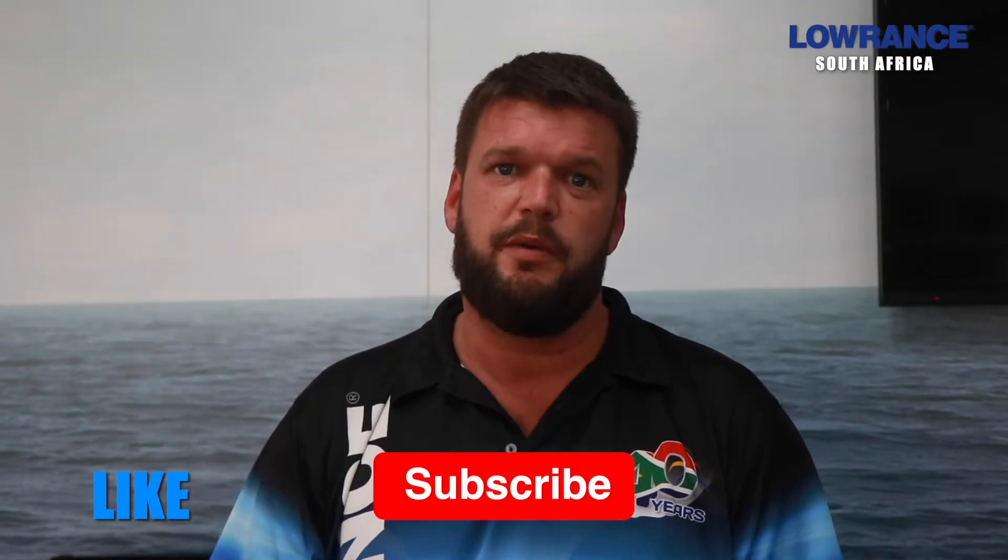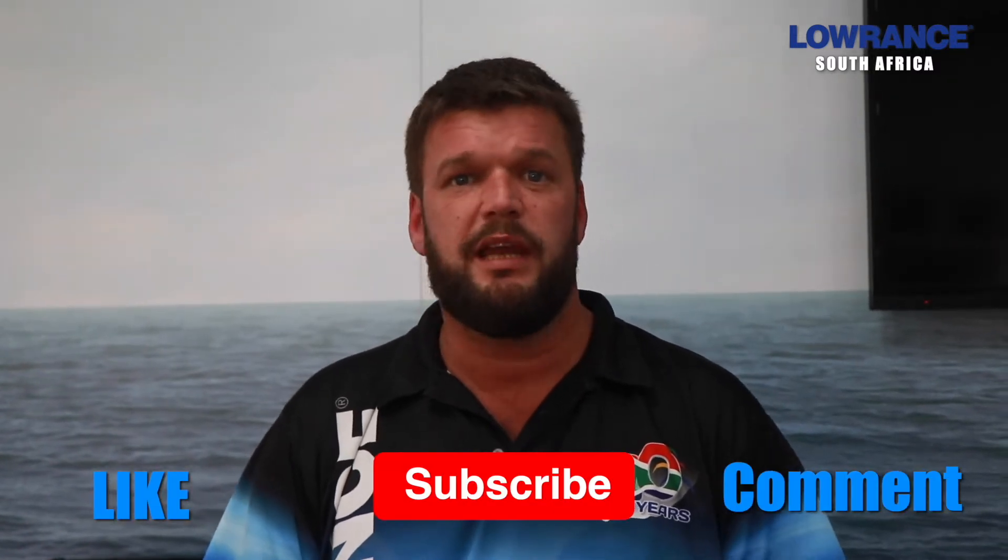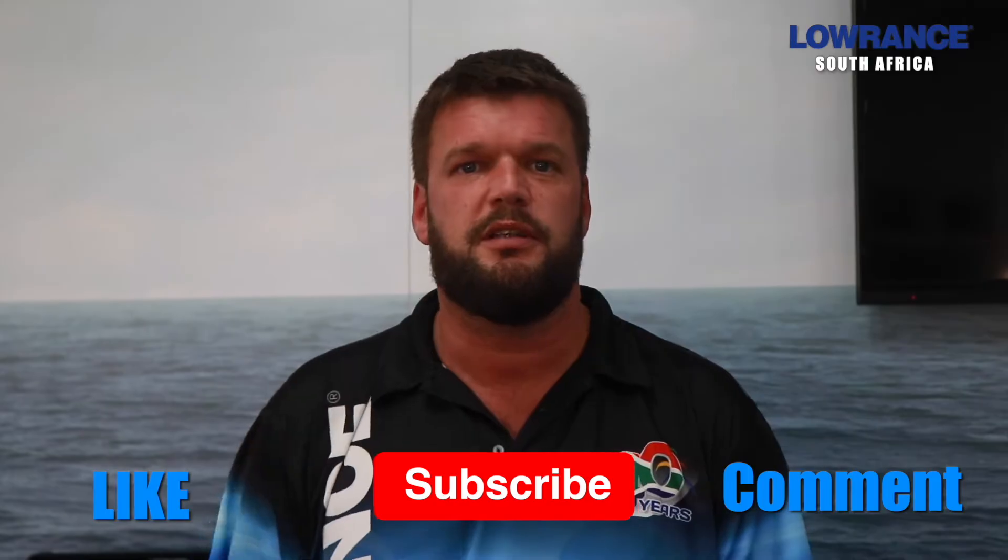Hey guys, John from Lowrance. Thanks for watching the Lowrance YouTube channel. Please remember to like, subscribe, and leave a comment in the box if you want me to make any videos relating to Lowrance products. Today we are going to talk about software updates on the units.